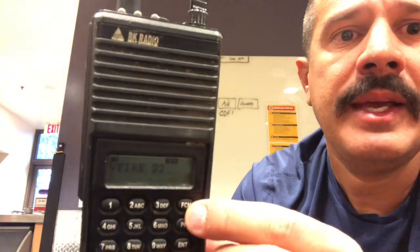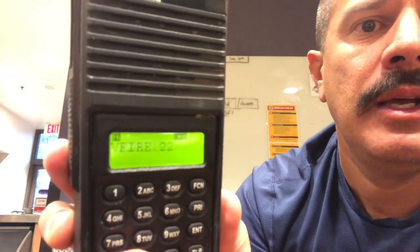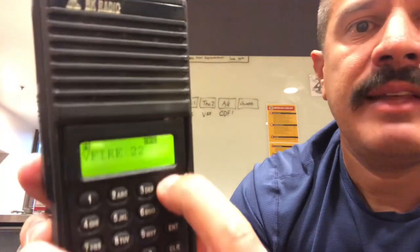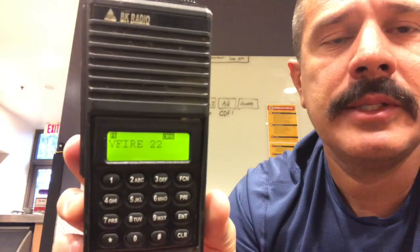I personally like to hold the function key down — when you hold it down, it says 'hold the star button to lock all.' Now hold the star and it says everything is locked. Now you can't accidentally push a button if the radio is in your pocket or your radio pouch — it won't change any of the channels regardless of what you push; it'll say 'all locked.' To take that feature off, hold the function key down again and press the star — it's all unlocked.